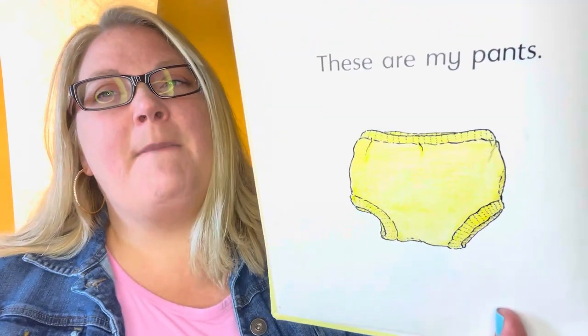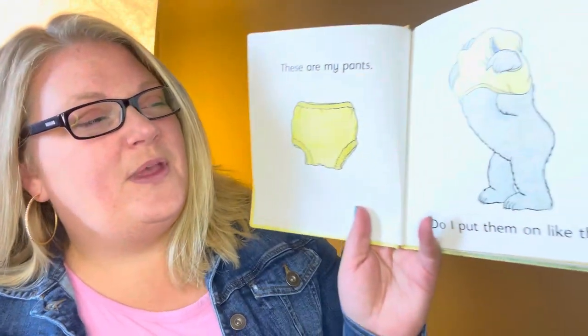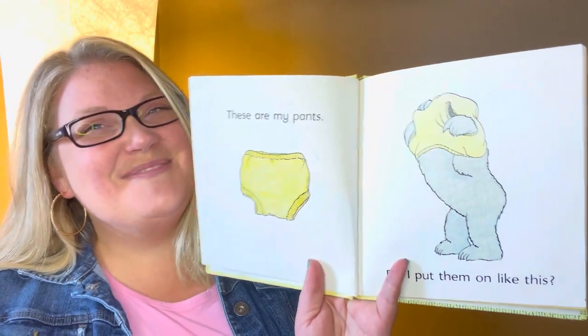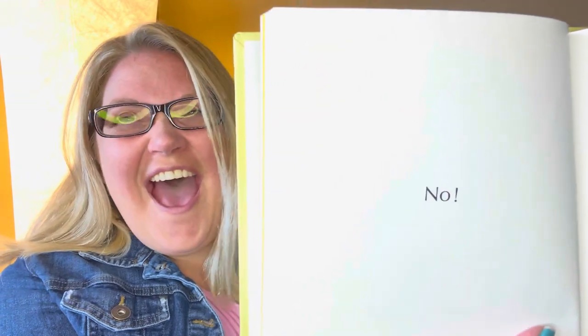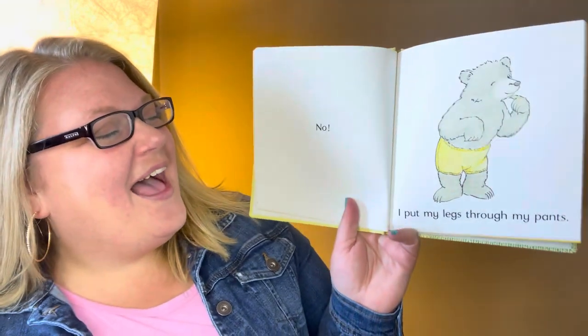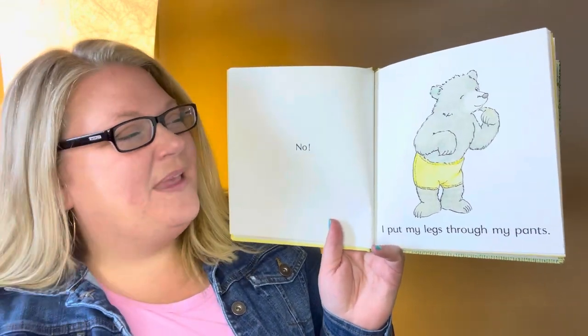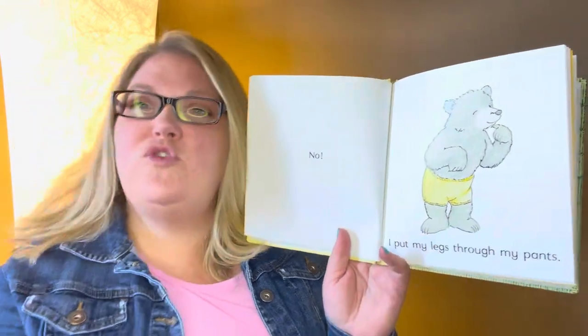These are my pants. Do I put them on like this? Do you put your pants on your head? No! I put my legs through the holes. There's two holes, because you have two legs.